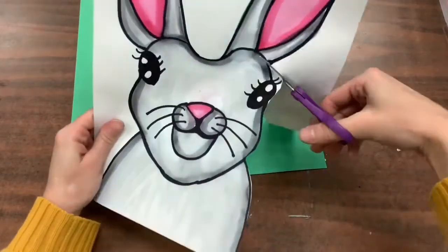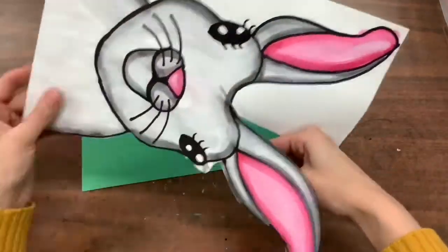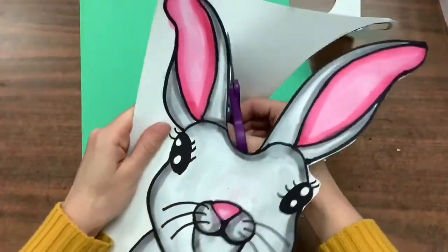I fast forwarded my video to make it go quicker, but I want you to be slow and careful when you cut your bunny out.